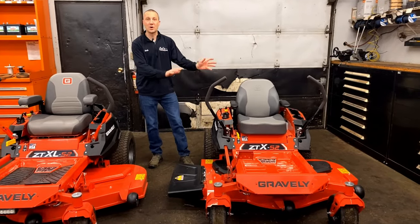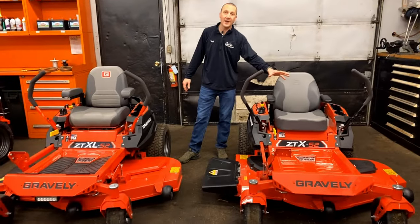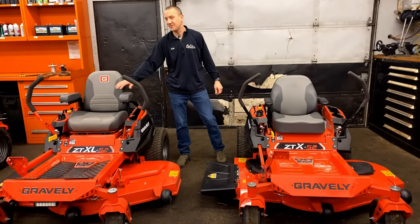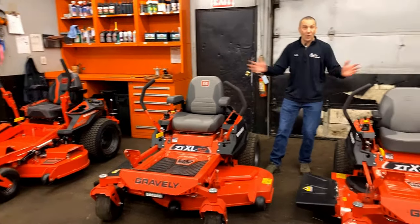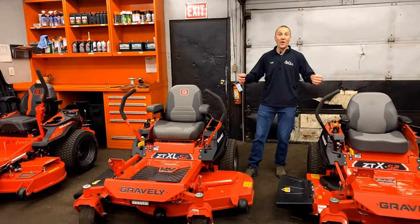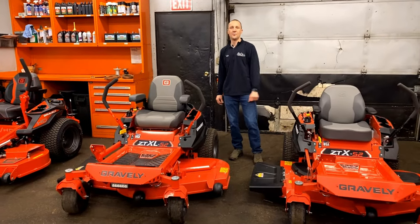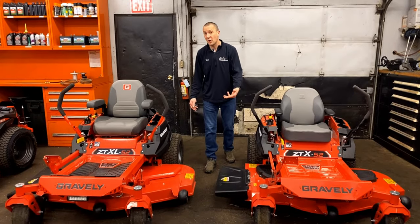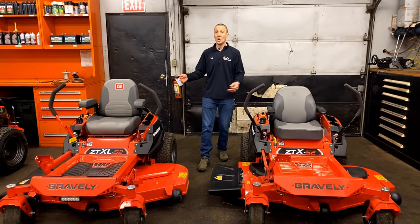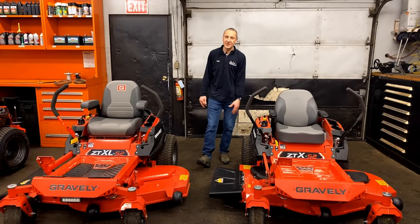Today we're going to talk about Gravely's line of residential products. With me I've got the ZTX-52, the ZTX-L-52, and the ZTHD-52. And although they're all Gravely and all have some great DNA to them, we're going to break down the differences as you walk up. It depends on the size of property you have and what you're looking to do with your lawn — that's going to determine what model, or really if you just want the best.